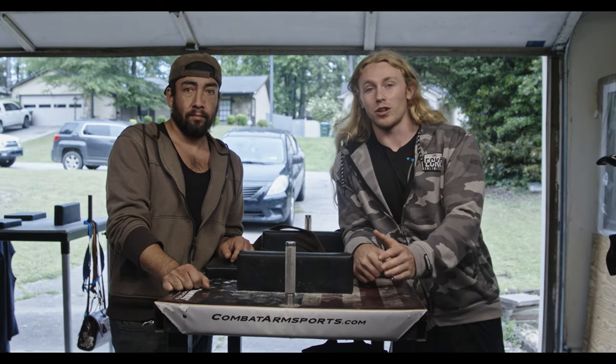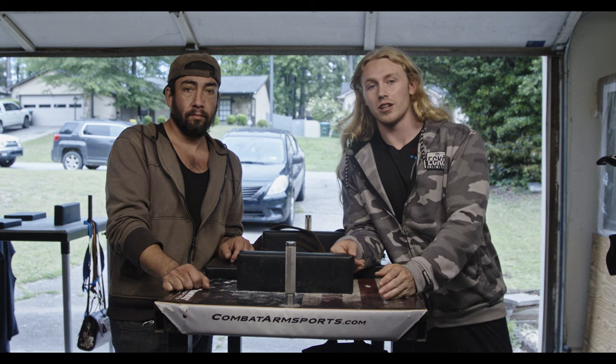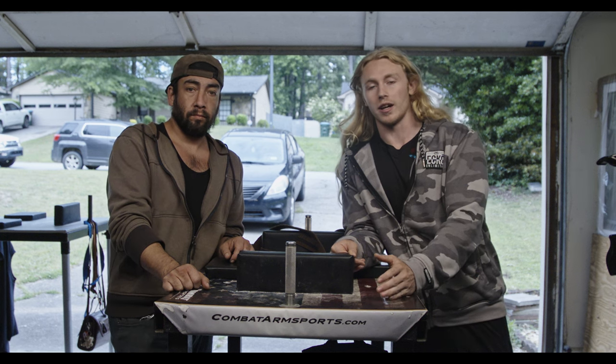Hey guys, welcome back at Dragons Arm Wrestling. Today we're going to be discussing another and the last arm wrestling fundamental — it's going to be side pressure: what it is, how to perform it, and how to train it.